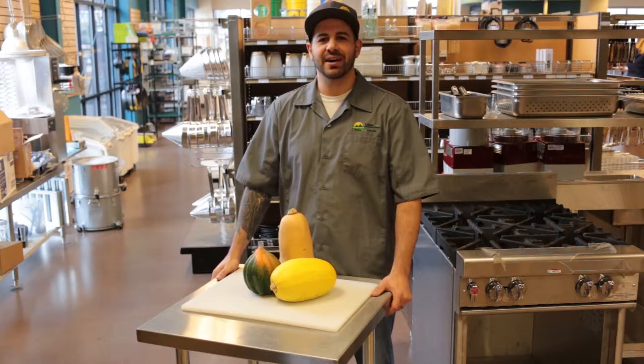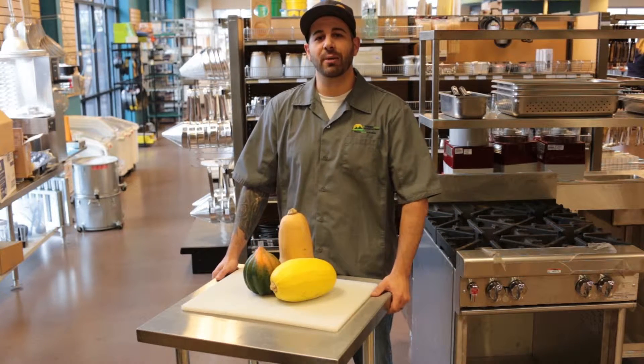Hi, I'm Chris Tavano for Tundra Restaurant Supply. In today's episode, I'm going to show you how to properly cut your seasonal squash.